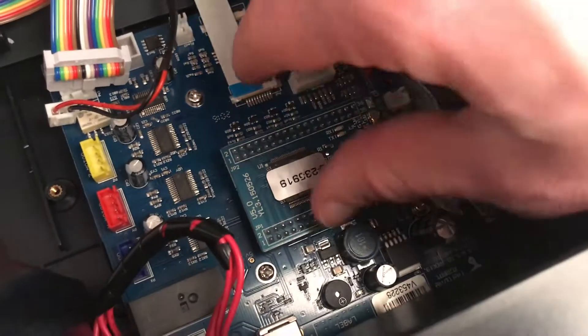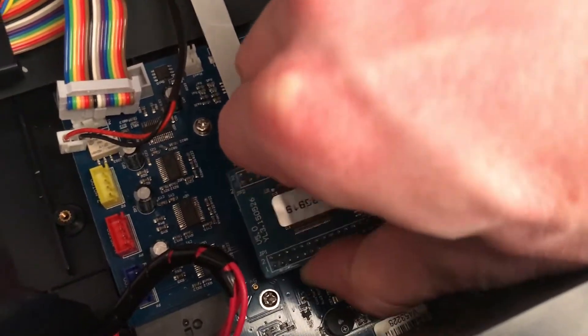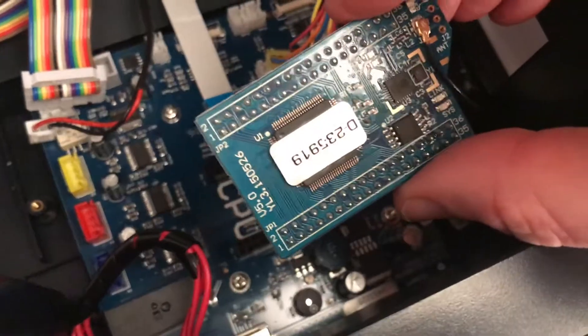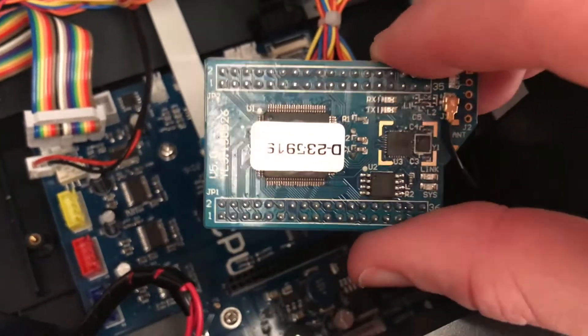Once all the cables are removed you're going to have to remove the main CPU board. Do this carefully and bear in mind that there's a Wi-Fi antenna on the top right-hand corner, so don't try and rip that out of the machine because something bad will happen.